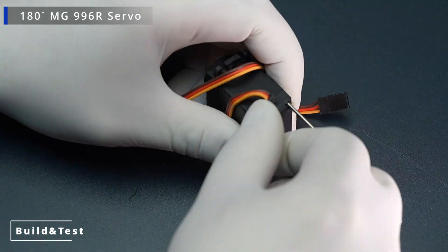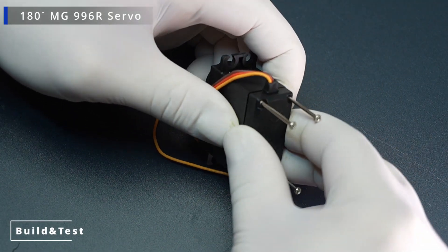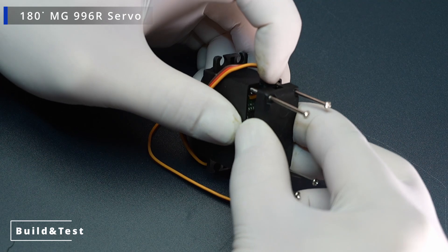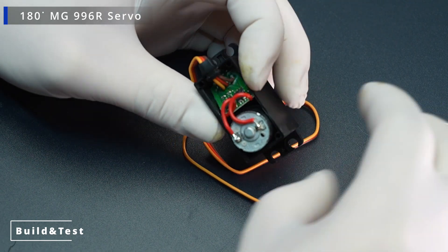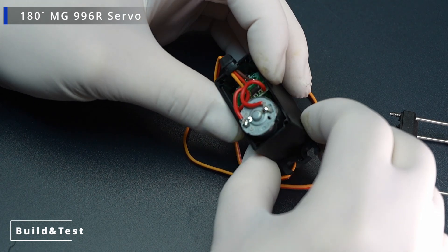Rotation Range: 0 degrees to 180 degrees, positionable with angle control. Torque: 9.4 kg per cm at 4.8 volts, 11 kg per cm at 6 volts.